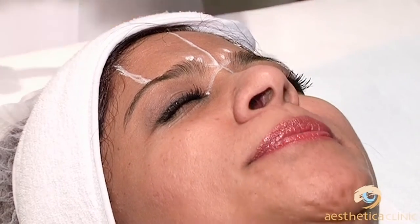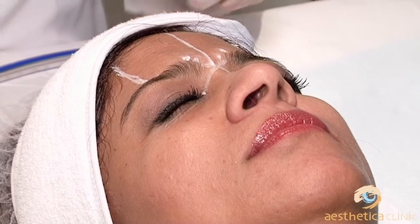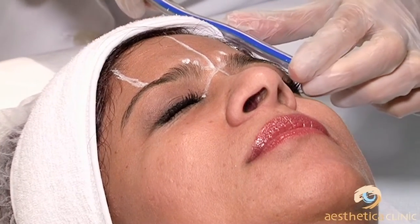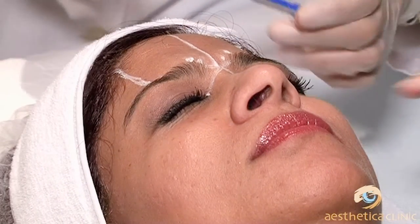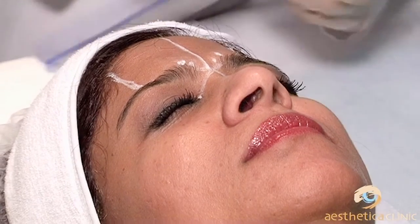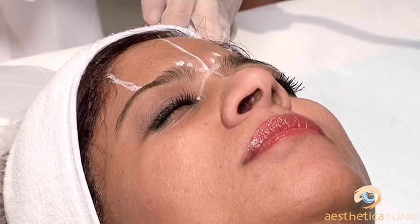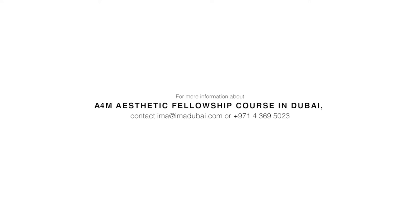In her case, we want some lifting of the eyebrow but not too much, so we will put the point at four and a half centimeters above. This is being done very cookie-cutter, scientifically. From the eyebrow, four and a half centimeters above — she will get nice, symmetrical lifting on both sides. It's high; in her case it's in the hairline, but that's fine.